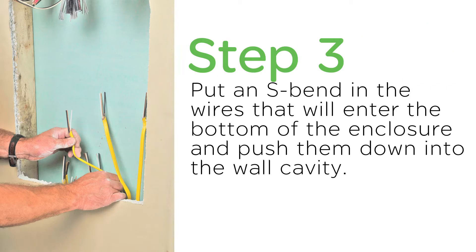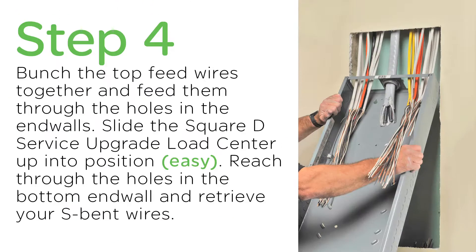Then, you put an S-bend in the wires that will enter the bottom of the enclosure and push them down the wall cavity. Then, what you want to do is bunch the top feed wires together and feed them through the holes in the end walls.